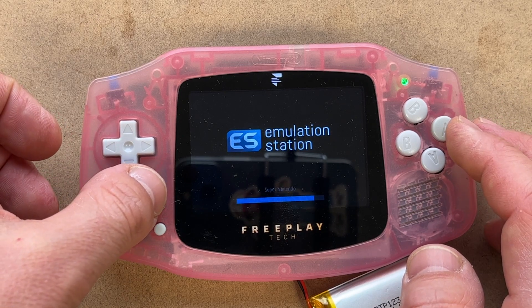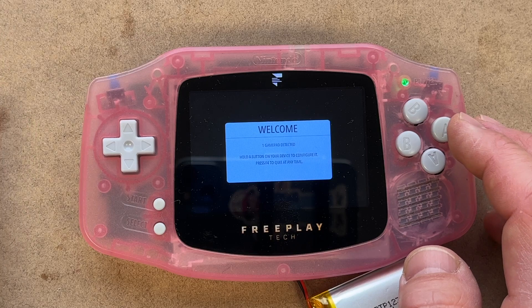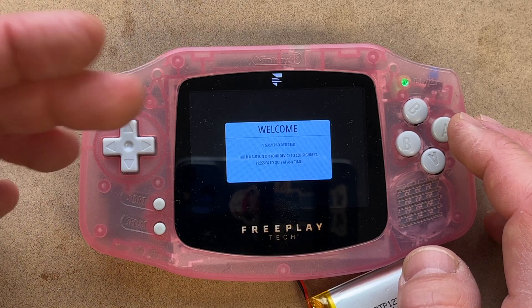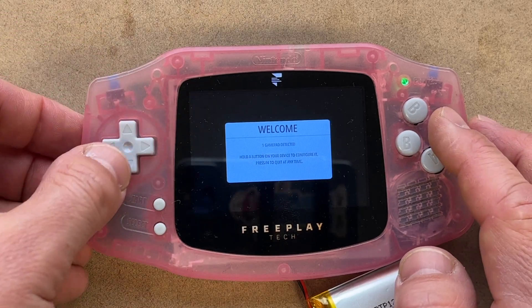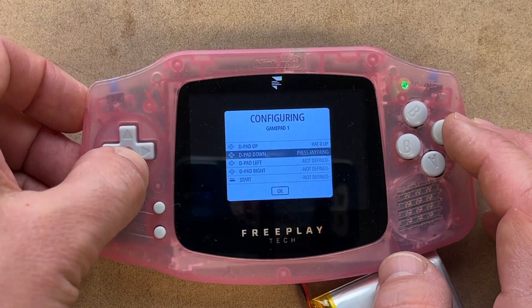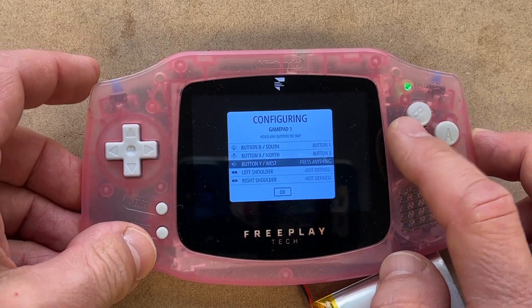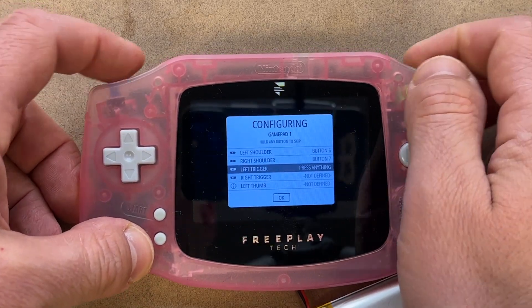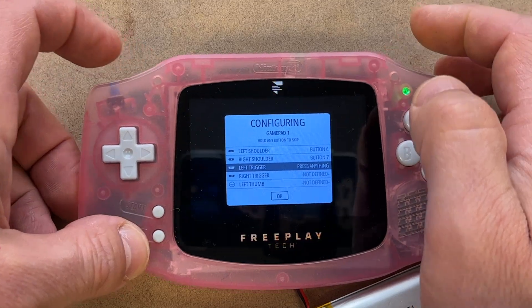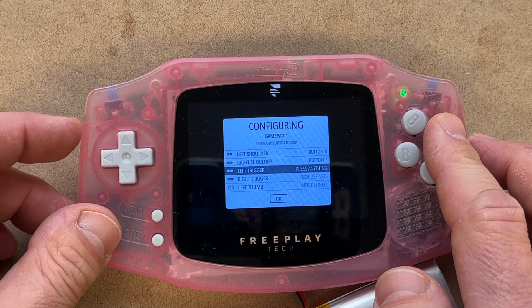That analog stick setup screen shouldn't come up again, but if you want it to — like if you add an analog stick later — you can hold down the start button during boot to get it again. Now for the first time we finally get into RetroPie. It says one gamepad detected, so you hold the button and go through all the mappings: up, down, left, right, start, select, A, B, X, Y, shoulders.